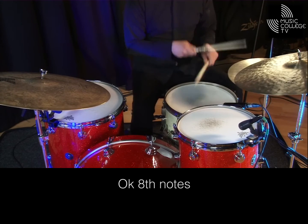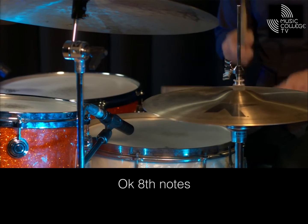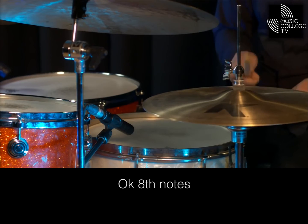Eighth notes: one and, two and, three and, four and, one and, two and, three and, four and.